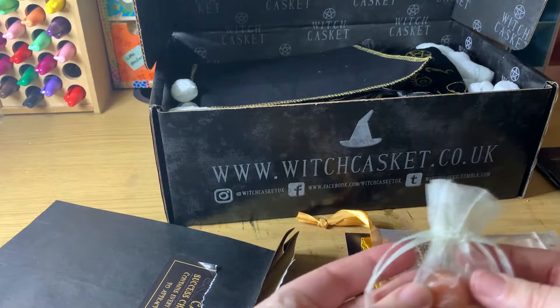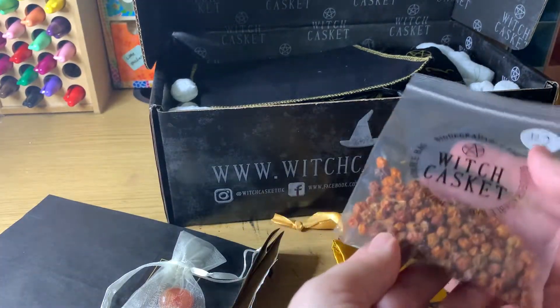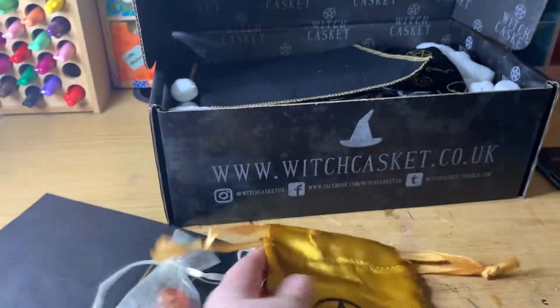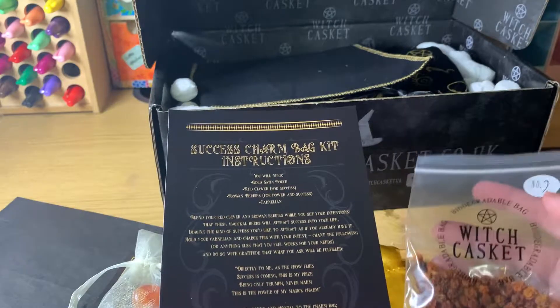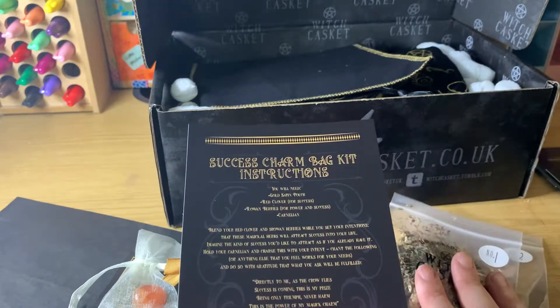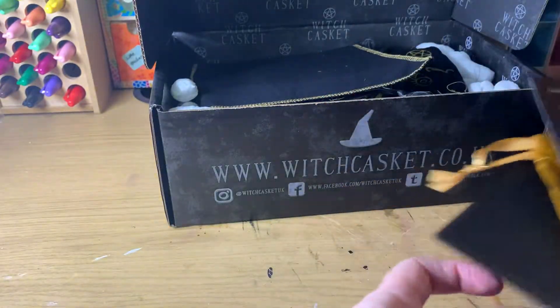We have a Carnelian — I can tell that straight away. Oh, peppercorns! This is a really pretty gold bag; that's the Charm Bag Kit, that's the other side. It also includes Red Clover, Rowan Berries and Red Clover.